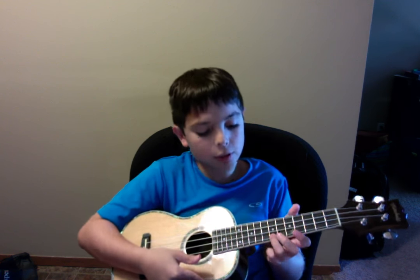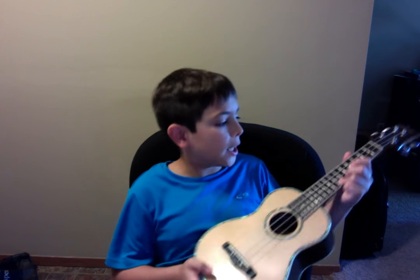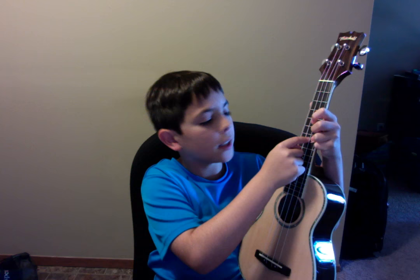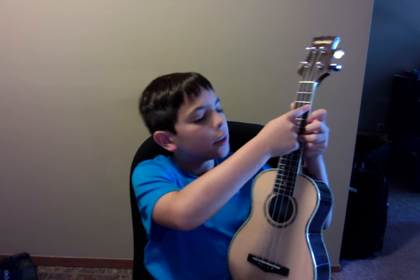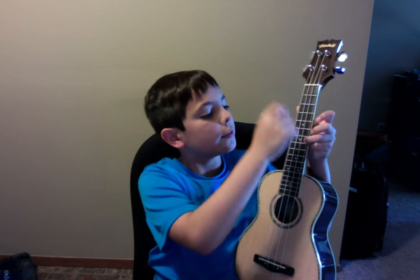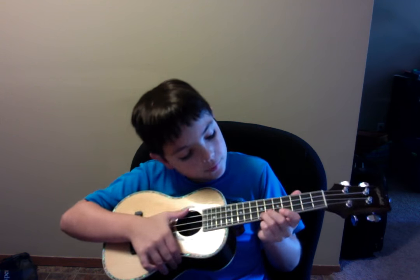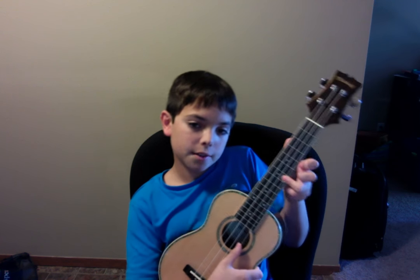Now you want to go to the seventh fret, or the second dot, or third dot, according to your ukulele. For mine, it shows the fifth and then the seventh, but maybe your ukulele shows the third, fifth, and then seventh — so it's about in the middle of the ukulele. Then you play that three times.